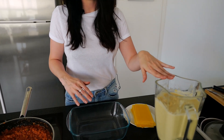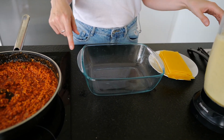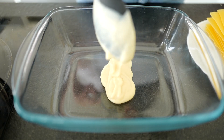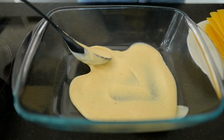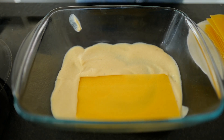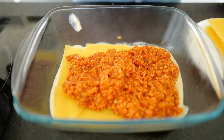All we need now is our béchamel cheese sauce, our tomato soy sauce, and our gluten-free lasagna sheets, and we're going to layer everything evenly in the dish, then put it in the oven for around 40 minutes. I always like to start with one layer of béchamel sauce on the bottom, because it prevents the lasagna from sticking. Then I add one layer of lasagna sheets — make sure to change the direction of the sheets with every layer.